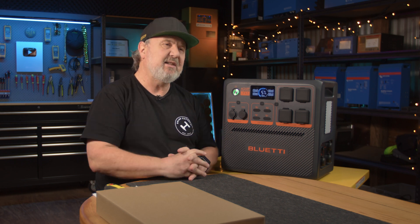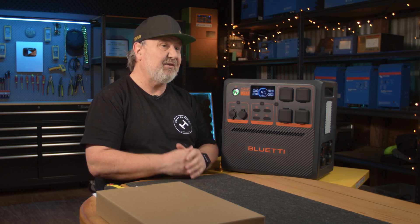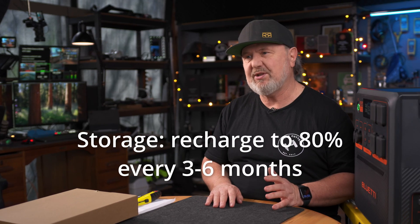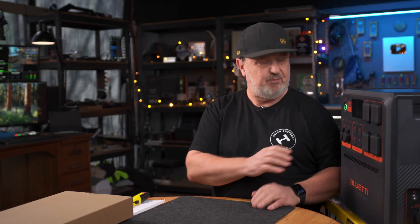Now I'm going to run through some of the features of this unit. The battery type is a lithium ferrophosphate, which has a really long cycle life. This is estimated to have over three and a half thousand cycles to an 80% discharge capacity. For a camping unit, it's going to last you a very long time. The recommendation is to recharge it to 80% every three to six months. Some of the BMS monitoring will also discharge it, so you should turn it off and charge it every three to six months.